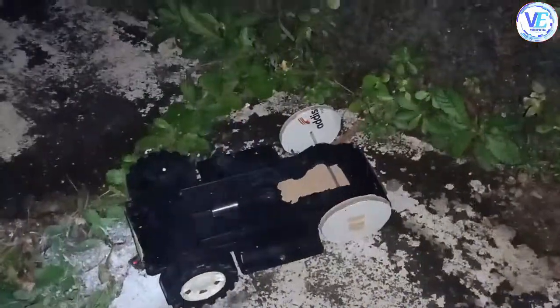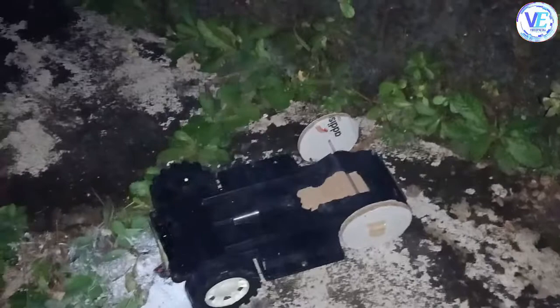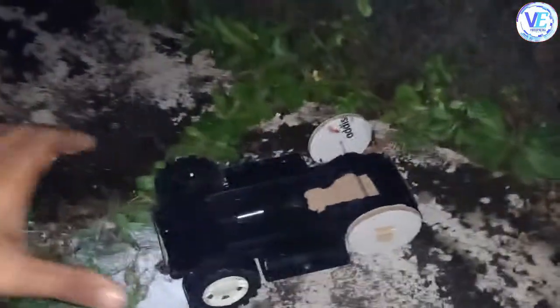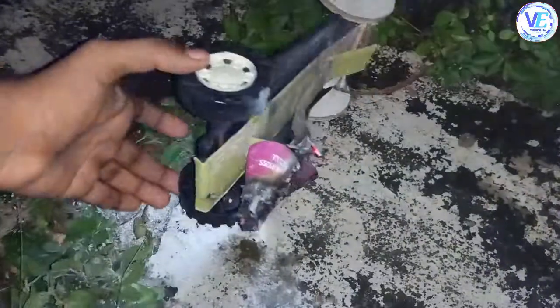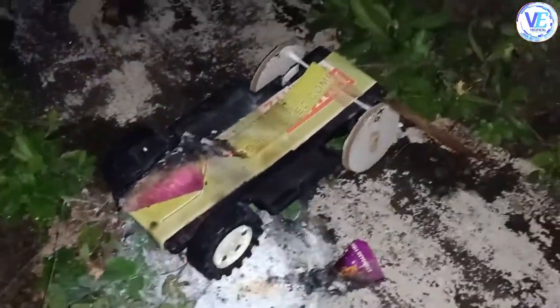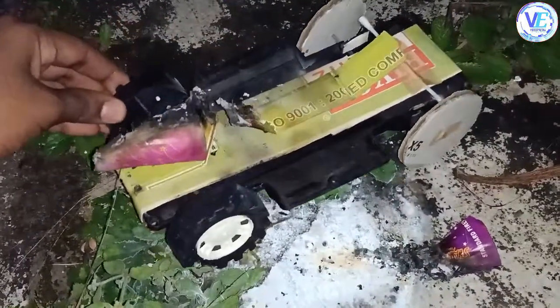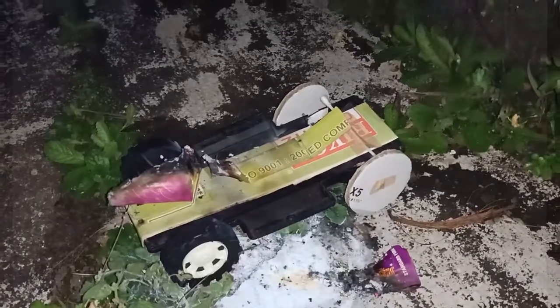My flower pot rocket car dashed onto this wall and it got upturned, but the speed of the car was awesome. Right now it's completely burnt out, but still it worked well. Thank you.